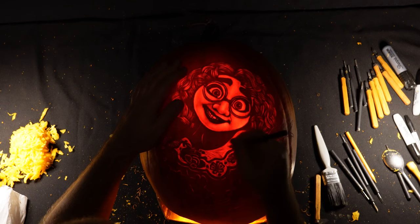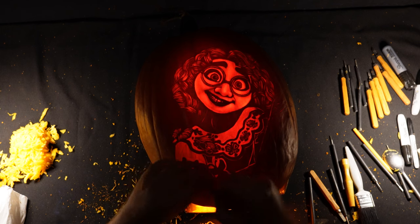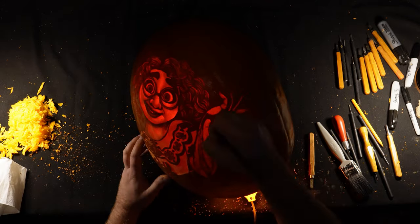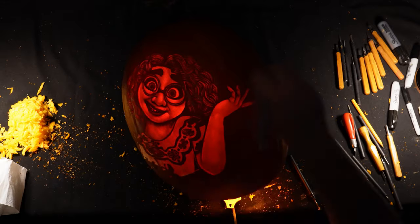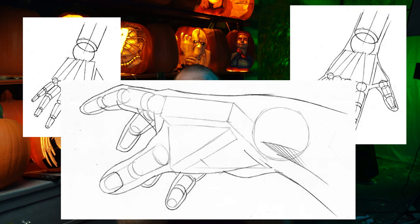I'm then going to continue to carve the rest of the shirt and the hands. Hands are something which I'm continuing to work on myself and I'll probably do a whole video devoted to hands at some point. It can be quite tricky, but the best way to think of them is as a series of simple geometric shapes — the sections between your knuckles being cylinders and the knuckles themselves being balls, similar to how you would draw a hand.